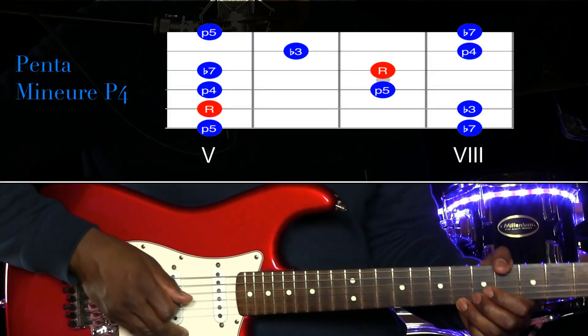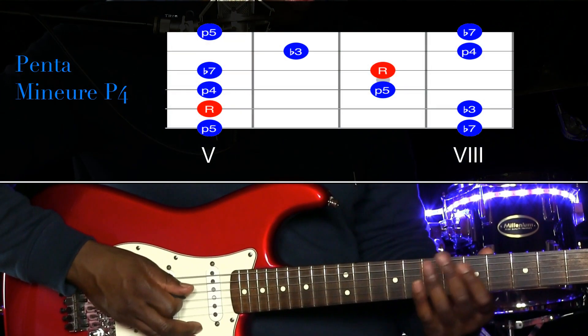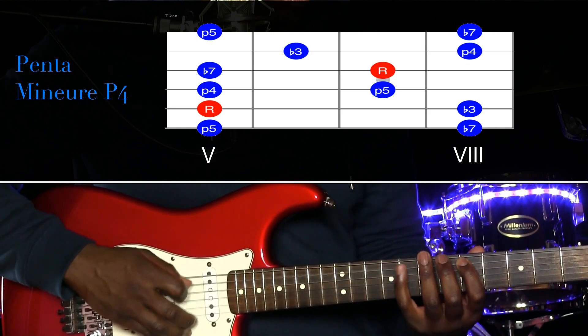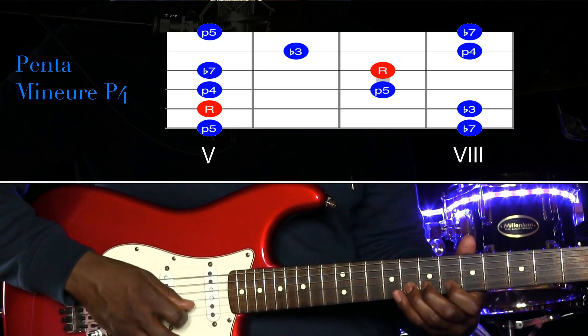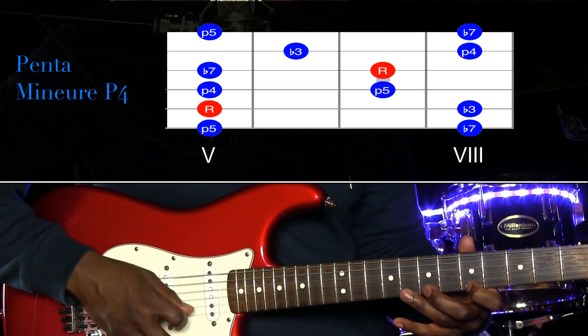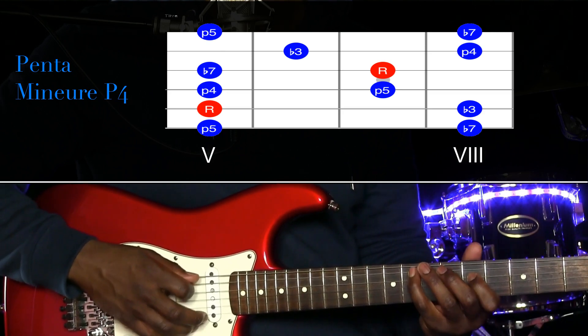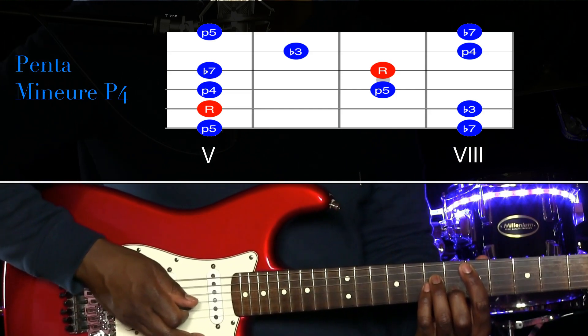One of the tips of Mark Knopfler, to color his playing a little bit, is to add the major second to the pentatonic scale. Here is the pentatonic scale in position number 4. We are in Dm, I did not specify.